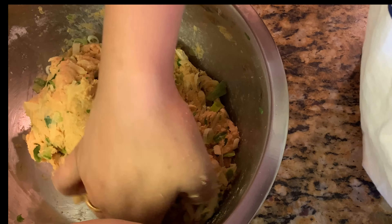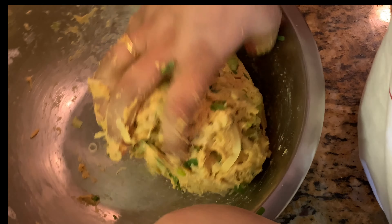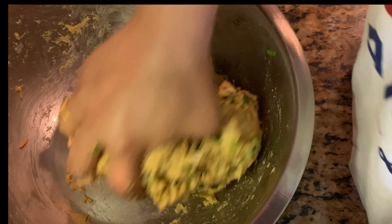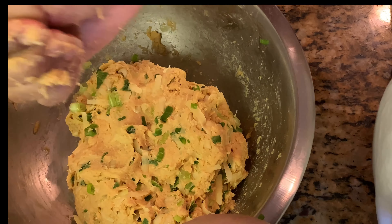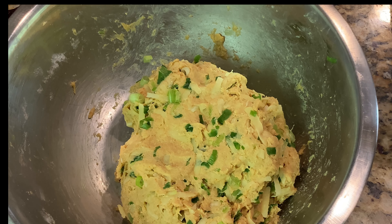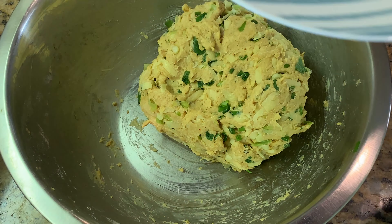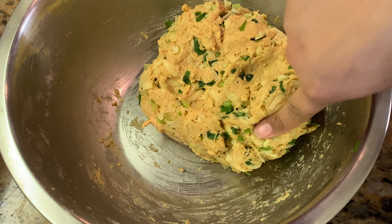This will definitely need a lot of kneading — the quality of the paratha depends on it. As you can see, my dough is kneaded quite well and I haven't added even a little bit of water. The cream and juices from the veggies were just enough, and the grated potato also releases its juices. Now we'll keep it aside to rest for about 10 minutes so the gluten develops.